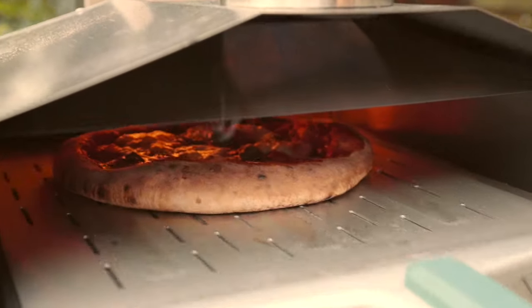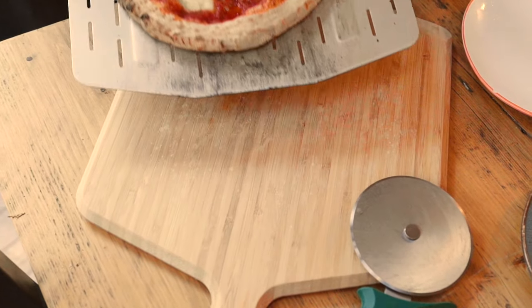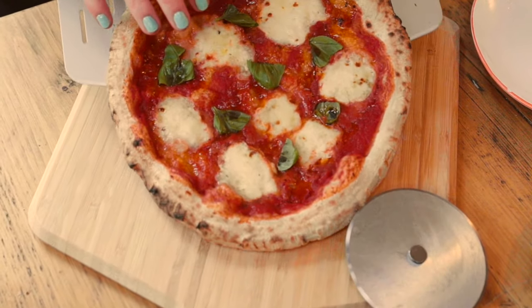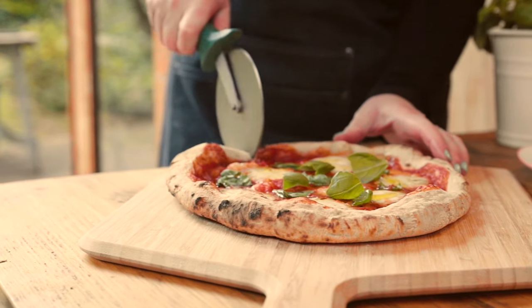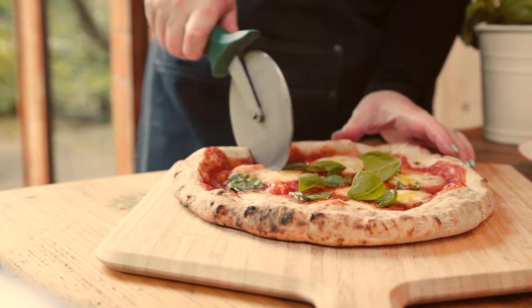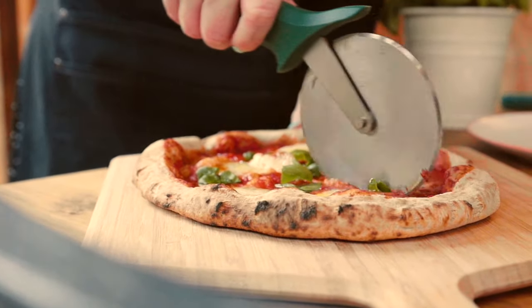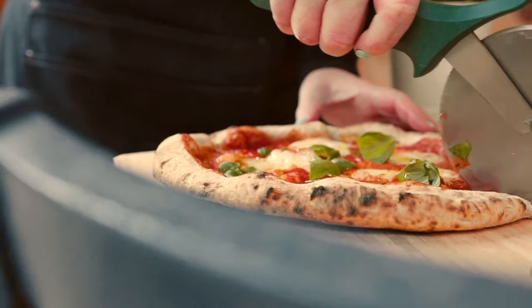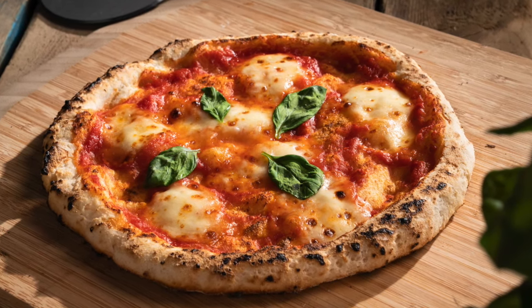I also made a version in my Uni outdoor wood-fired pizza oven and it turned out amazing. If you haven't checked out Uni, see the affiliate link below — if you want to take your pizza-making skills to the next level, a Uni pizza oven is definitely a wise investment. If you liked this video and want to see more, please like, subscribe, and share with your friends. Thanks for watching!